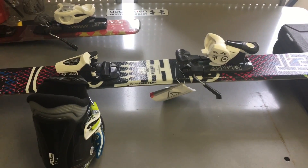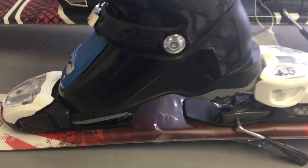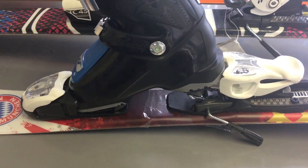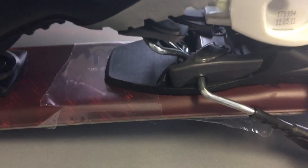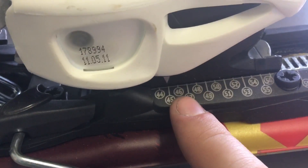Hey guys, RideUtah here just showing you guys what to do before you adjust your skis. You want to make sure it will fit before setting up your ski bindings and make sure you will not need any kind of mount. This is a kid binding and this is a small boot, so I want to make sure that the boot is going to have some room either in front of it or behind it on this scale right here.